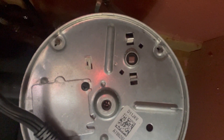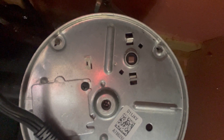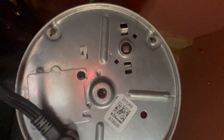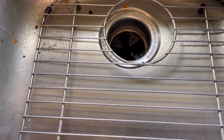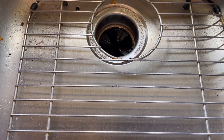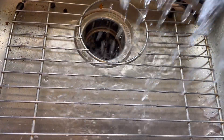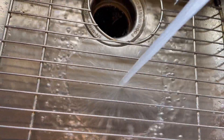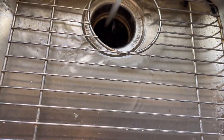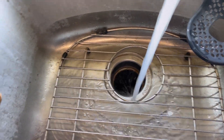Let's see what will happen — let's check if I solved the problem. Earlier it was clogged and when there was water and I put my hand in, it seemed like it was barely moving. But now it's working — the machine is working now.